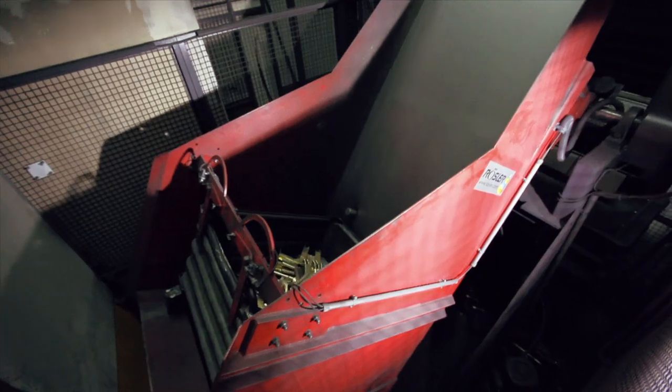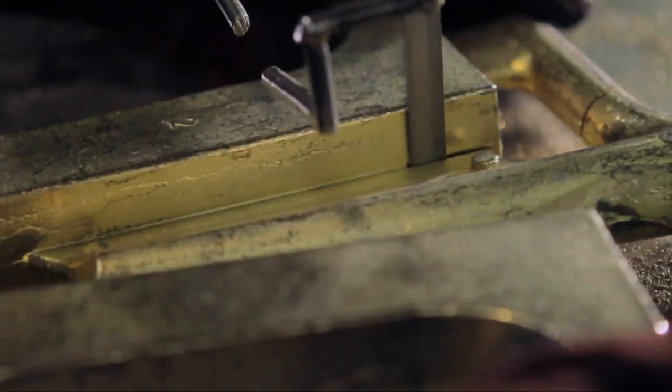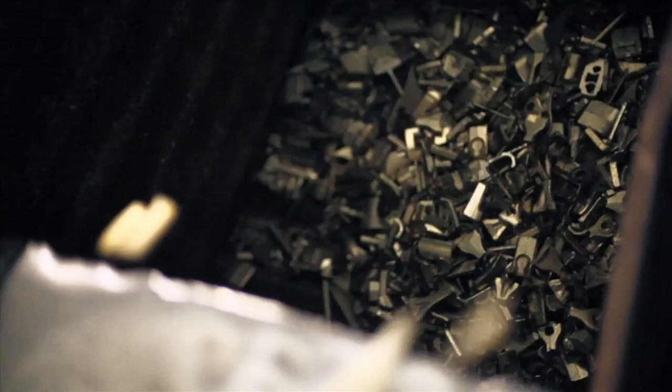In this giant washing machine, the sand residues are shaken out. Once the cored sand has fulfilled its purpose, it is recycled and reused for road construction. Even the sprues and ridges are leftovers that can be sawn off and re-melted.